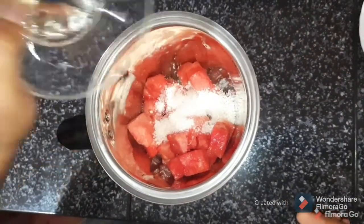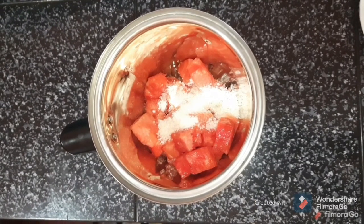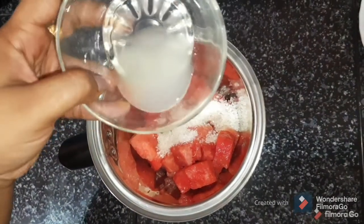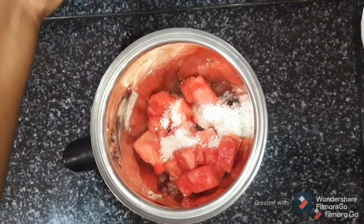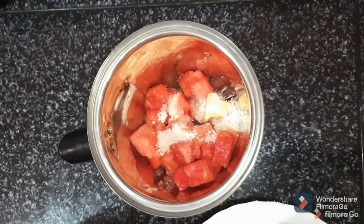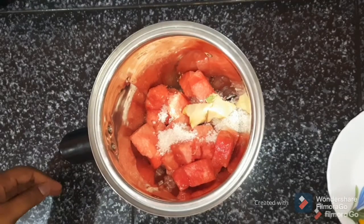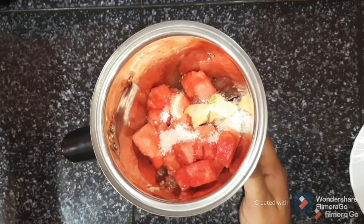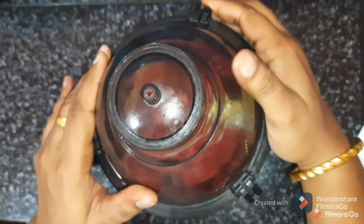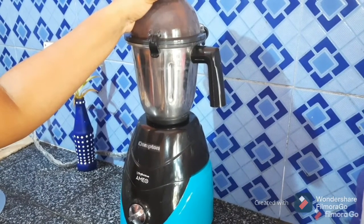Add a little bit — a half tablespoon — to the pan. Add 1 tablespoon to the pan. All the ingredients are in. Add 1 cup of sauce.